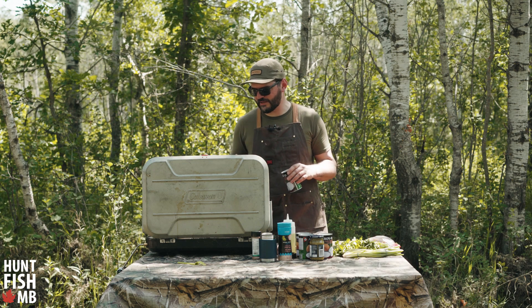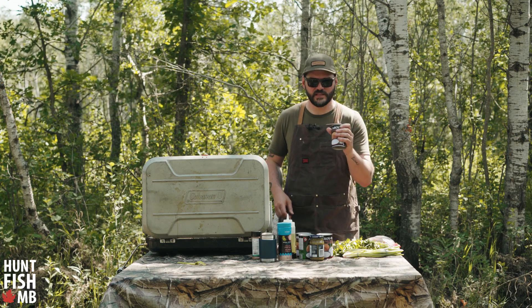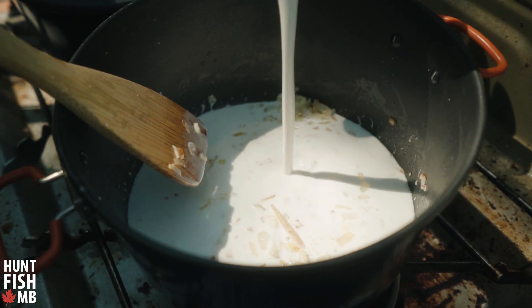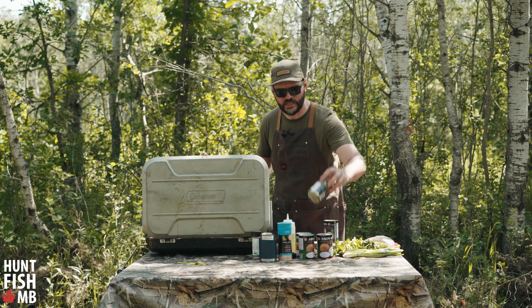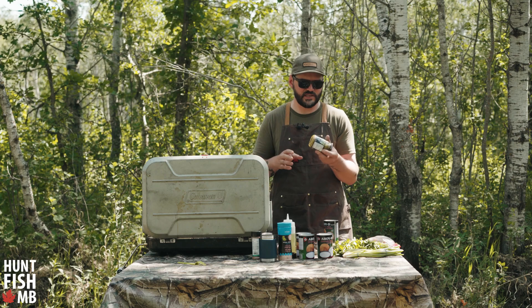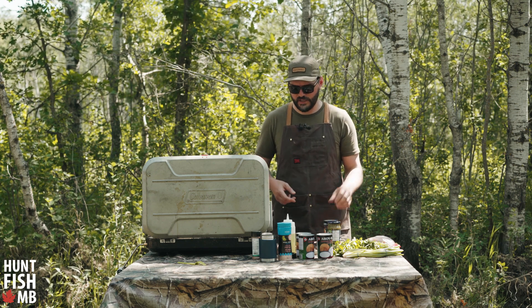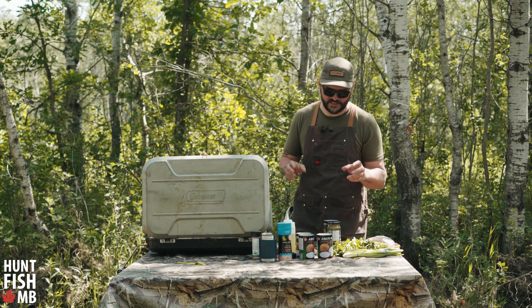My onions, garlic, and lemongrass are smelling beautiful — everything's starting to look nice and translucent. Now I'm going to add in a couple of cans of coconut milk and also go in with some green curry paste. This is already pre-mixed and seasoned. You can also just use green curry powder with a little salt and pepper and it'll taste delicious as well.